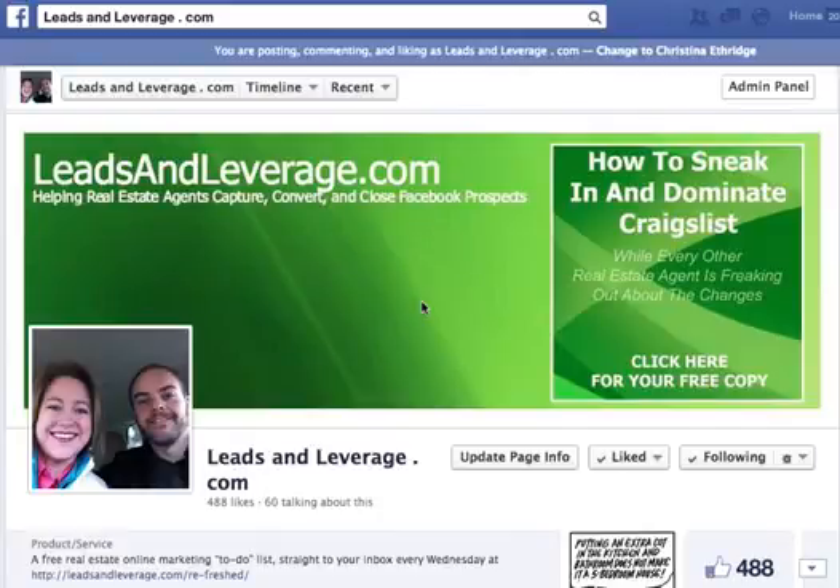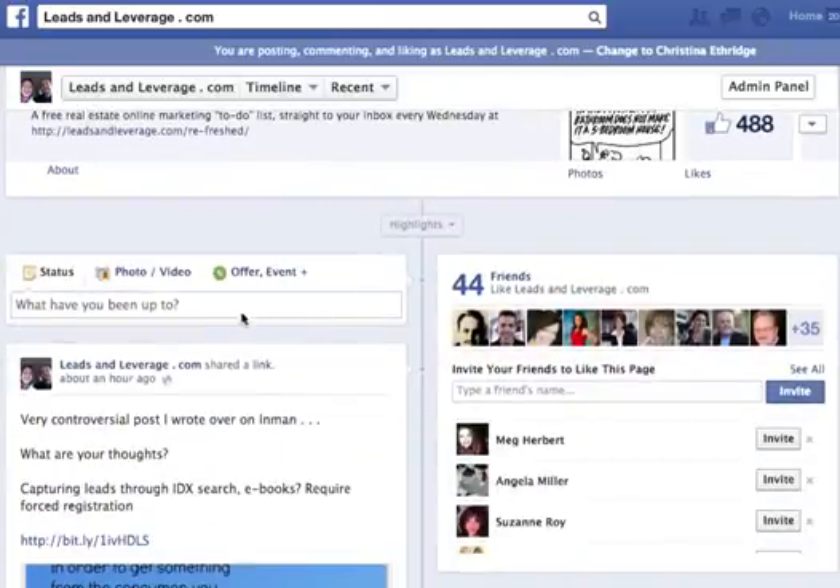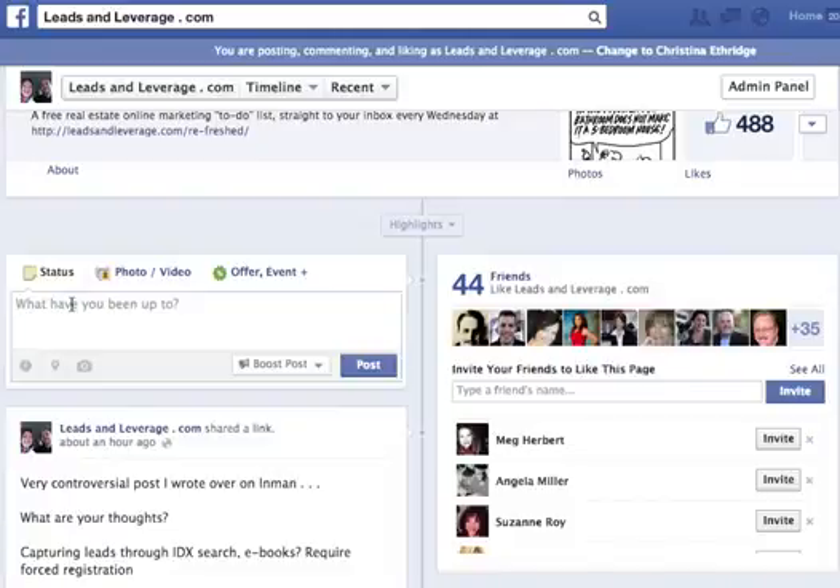Hi, this is Christina Etheridge with leadsandleverage.com. Today I'm going to show you how you should be uploading any links that you want to share on your Facebook page if you also want to include a separate photo. There is a knack to it, or a trick to it. So I'm on my page here and I'm going to scroll down and go ahead into the status update bar.